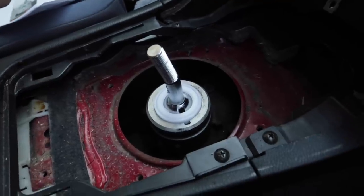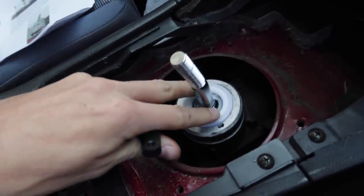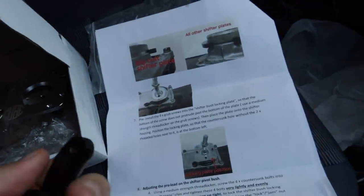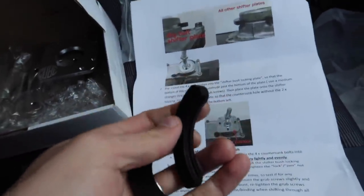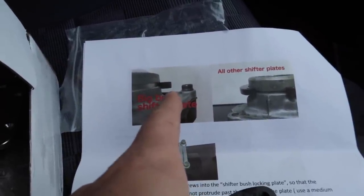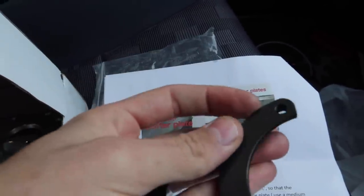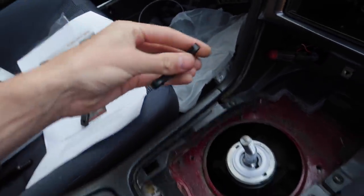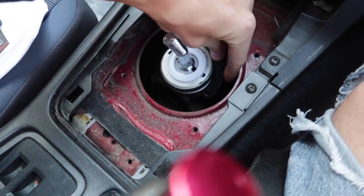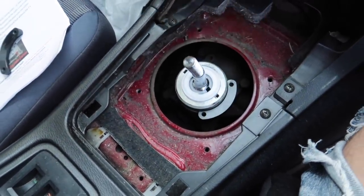So we've got everything lubed up and pushed into place, and the shifter's in there now — it feels really tight and nice. This part of the instructions says we've just got to put our little banana clips on now. It shows that with the big bolt pattern, you need to have it upside down compared to our one, so we need to make sure this little groove here goes in this way, not this way. One-handed stuff again, which is why I keep dropping things. There you go — it just kind of sits there like that.